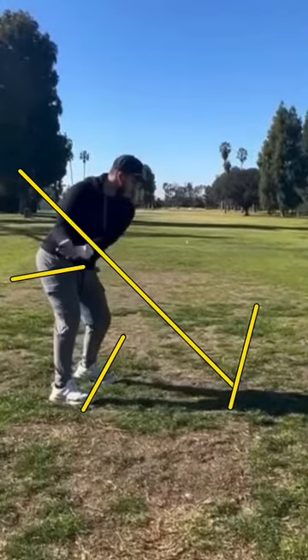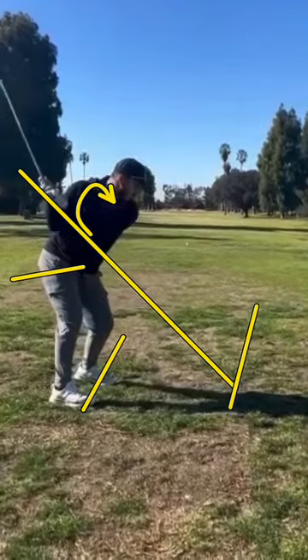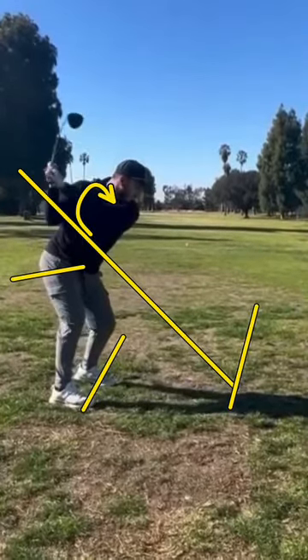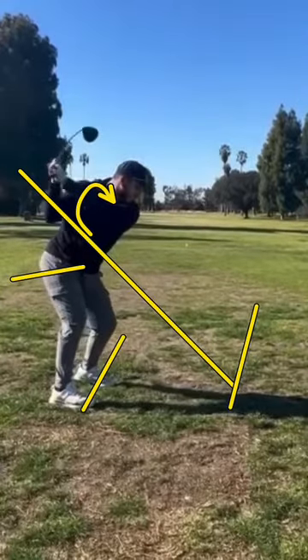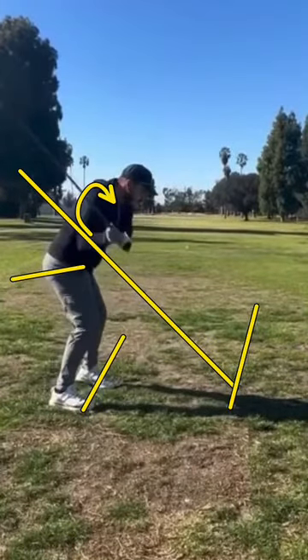When it sweeps in like that immediately and you get it up to the top, your shoulder can only rotate one of two ways — either forwards to backwards, or backwards to forwards. When you do an inside takeaway like that and get it up to the top, your next move in that shoulder and chest is going to be over the top. See how it goes underneath and then over? That's where a lot of your pulling mechanism is coming from.